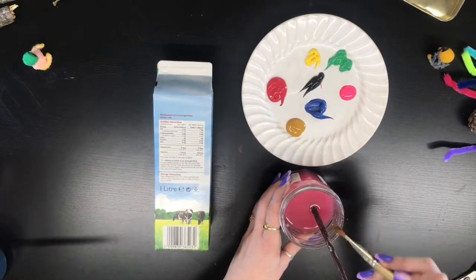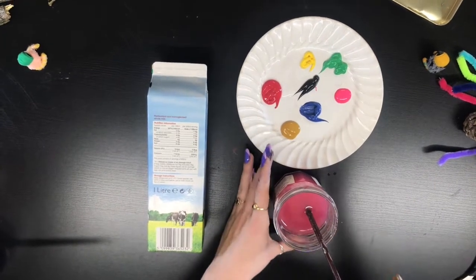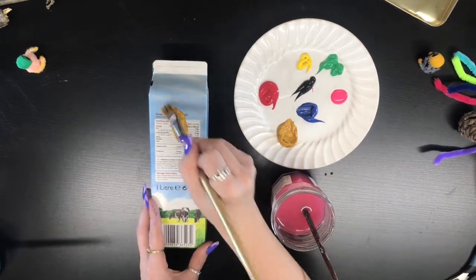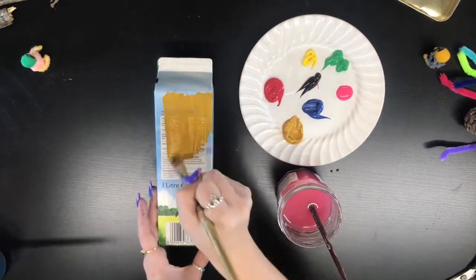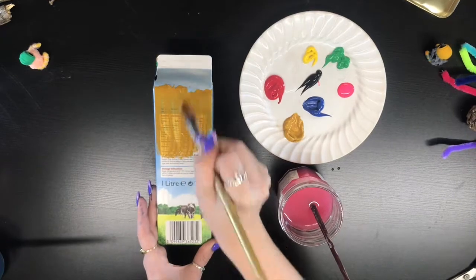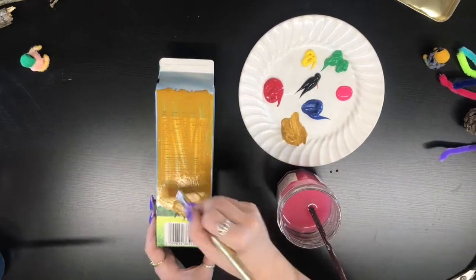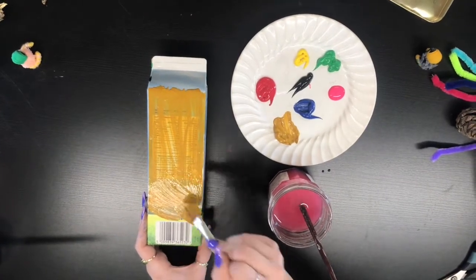Now, onto the painting. I think I've decided to paint mine this lovely gold colour, but you can choose whatever colour you like best. Get a thick enough layer so we hide the carton underneath, and just do this all around the carton. We'll then leave it to dry before we begin the decorating.